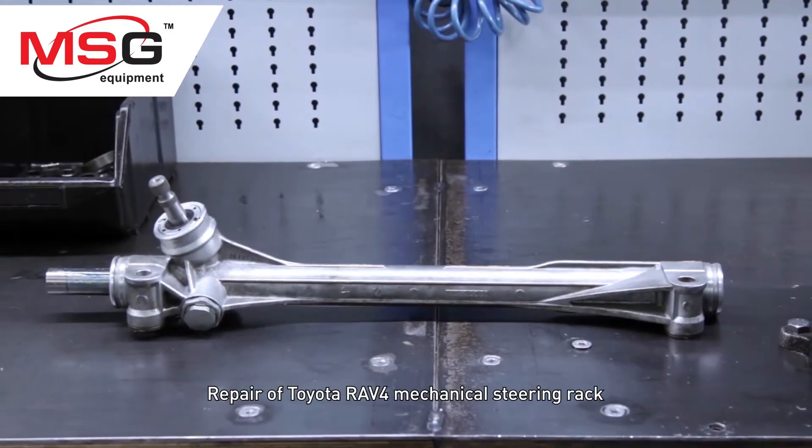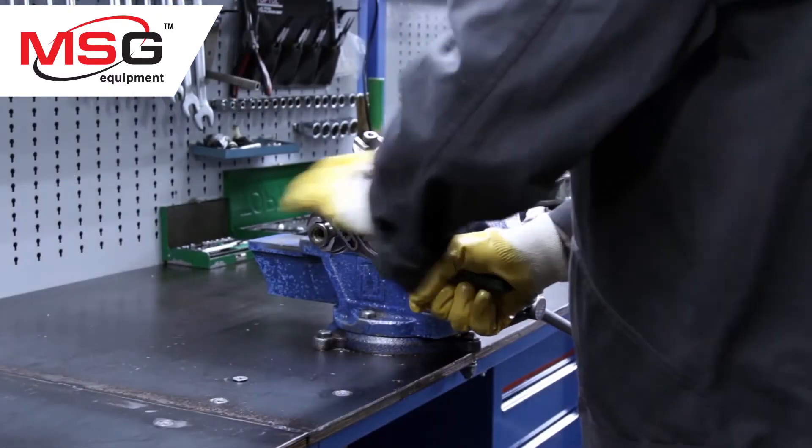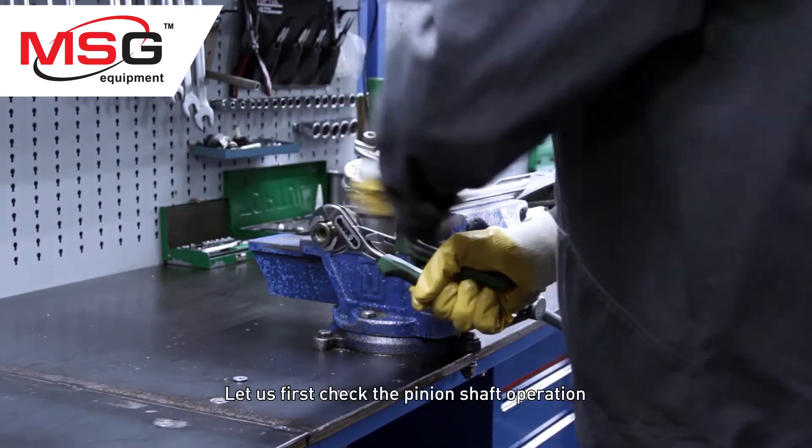Repair of Toyota RAV4 mechanical steering rack. Let us first check the pinion shaft operation.